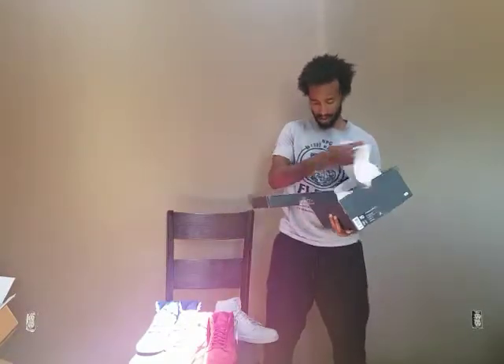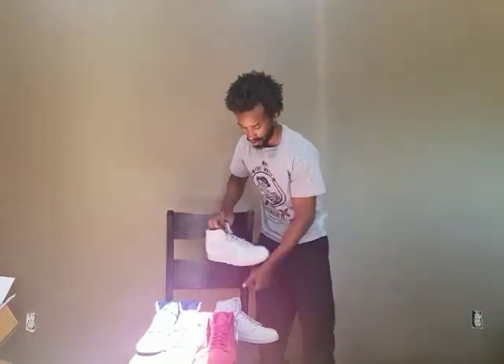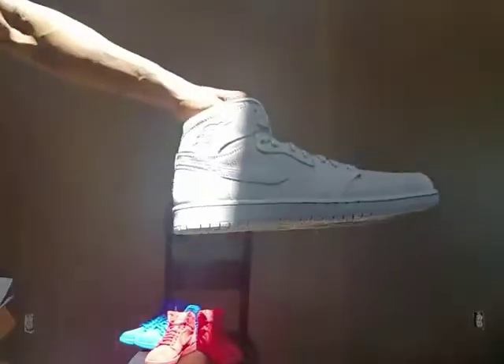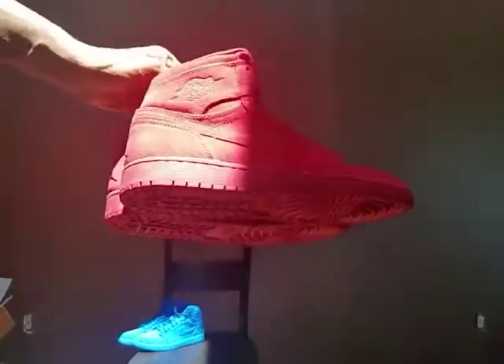And we've got the gray. Quick close-ups — the gray, it's all gray too. Then the red, which I think looks the best. It's a hard decision right there. Then you've got the blue.